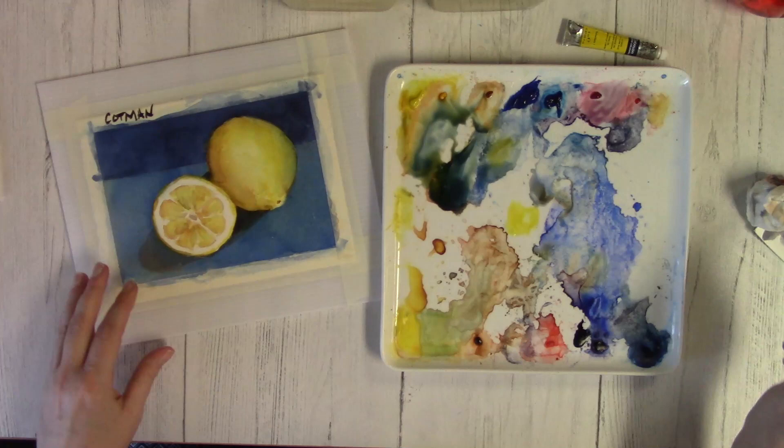If you have a favorite student-grade paint or if you have any questions, stick them in the comments below. See you next time.